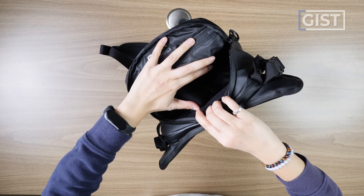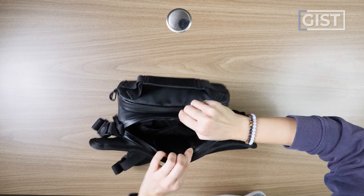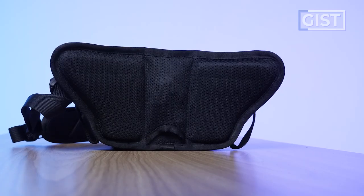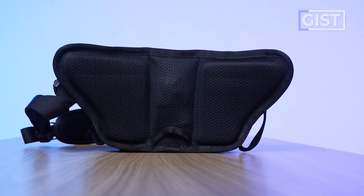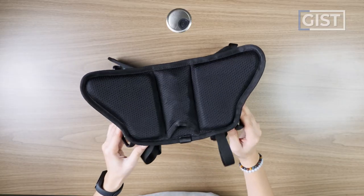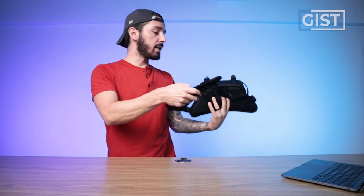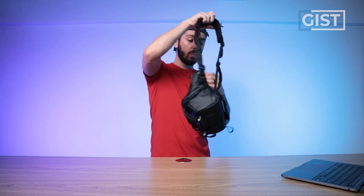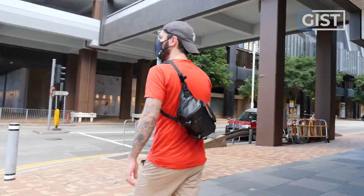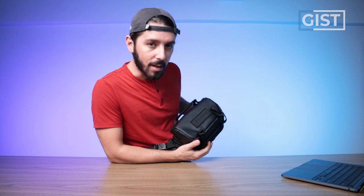We've got a larger main compartment with a removable divider, a smaller flatter back panel section, and a really unique sort of back panel that I've never seen on a sling before. I have a lot to say on this - it's kind of the biggest thing about this whole sling. What's cool is that it can be worn in three different ways: messenger mode, sling mode, and fanny mode. But which of those three modes is the best? I'll tell you very soon.